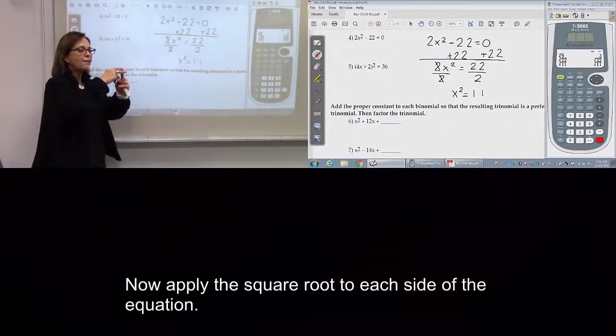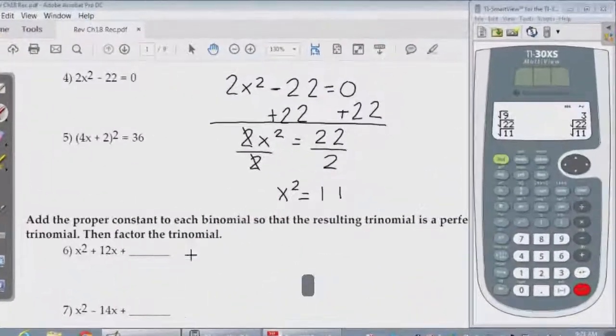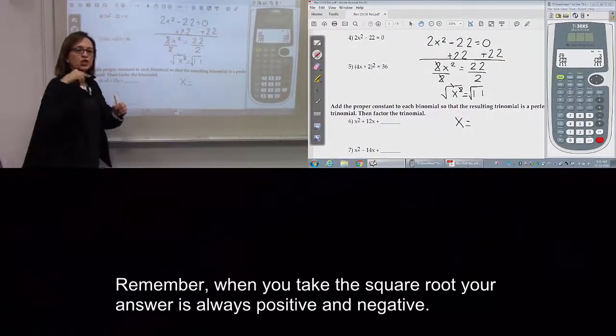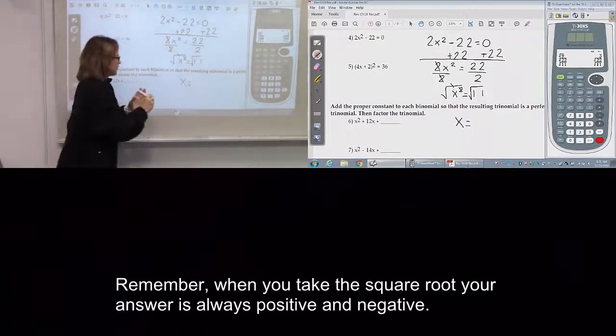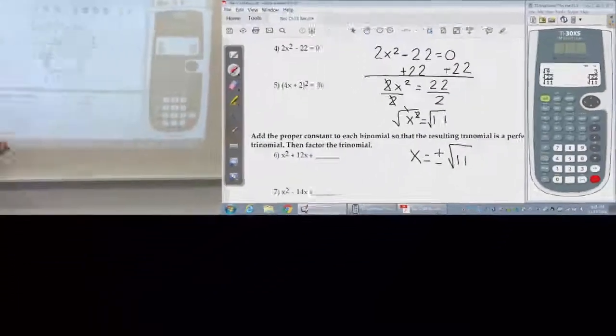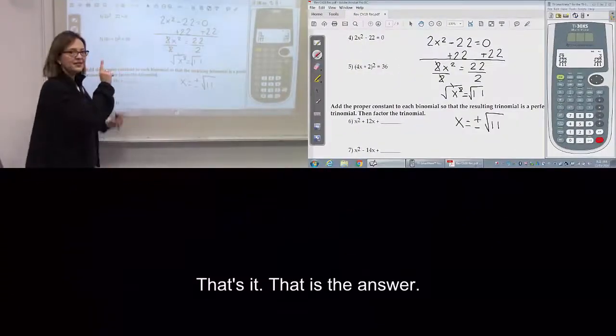Now, apply a square root to each side of the equation. Remember, square root is always positive and negative. That's it — that one is the answer.